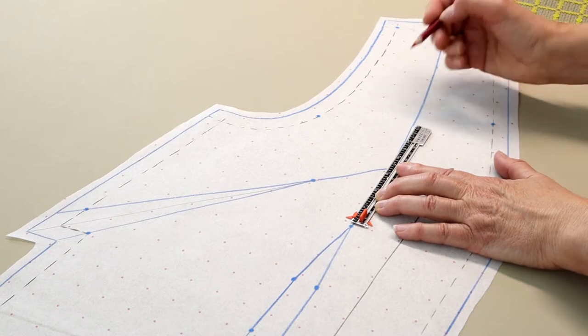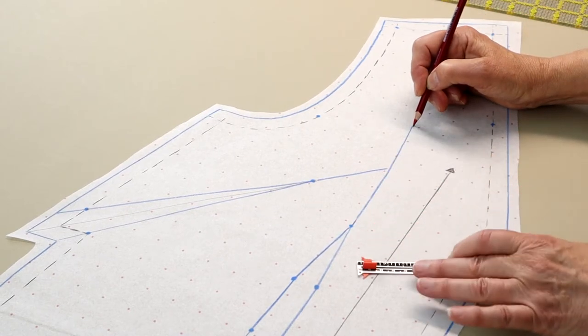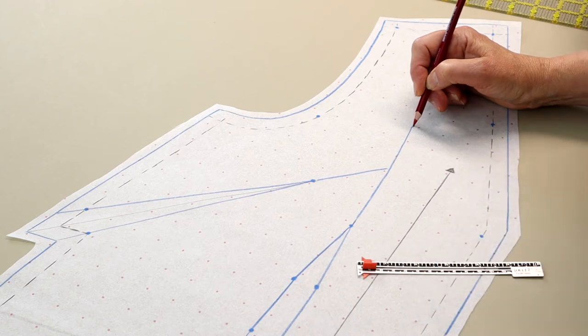Before we start cutting apart the pattern, we need to do two things. The first is to create match points to help sew the princess seam back together. Pick a spot about 6 inches or 15 cm above the waist dart point and create a perpendicular line across what will be the princess seam line.